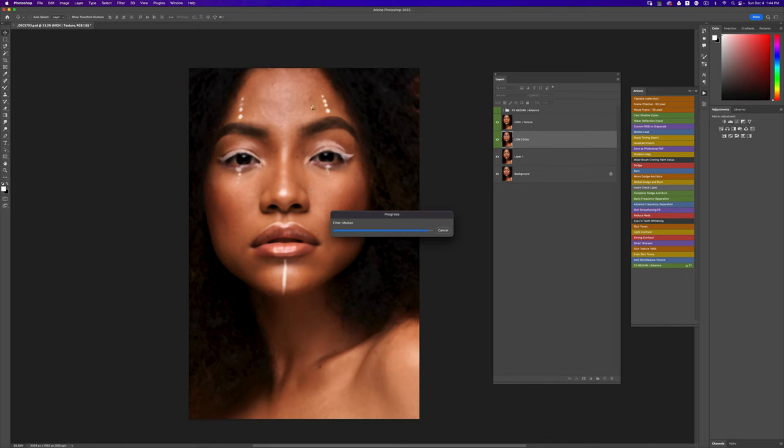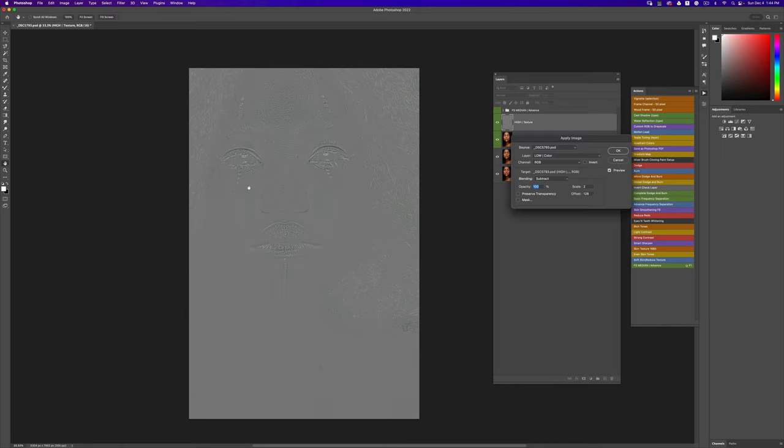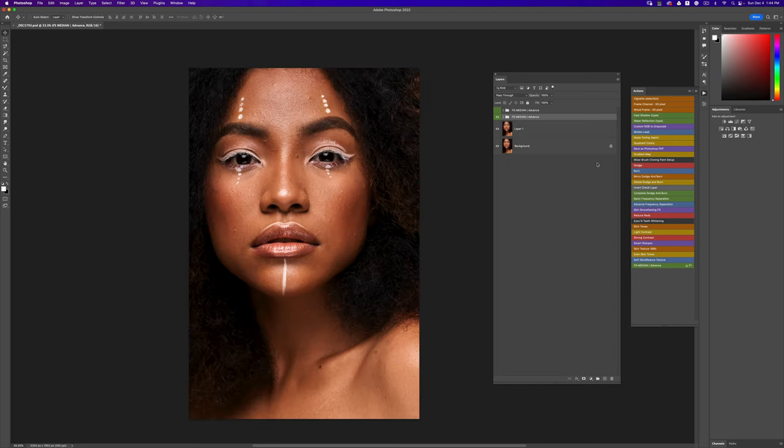Pick your radius, click OK, and it's going to bring up the Apply Image screen. If you can see your textures clearly, that's good. If you install the action and don't see your scale and offset, just change it to 2 for scale and 128 for offset — after that it stays like that and you can use it all the time. Click OK and your frequency separation action is created.